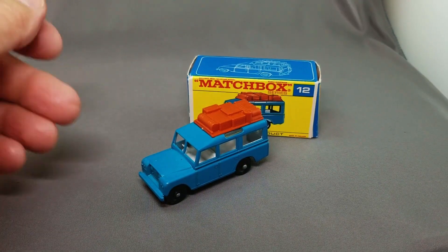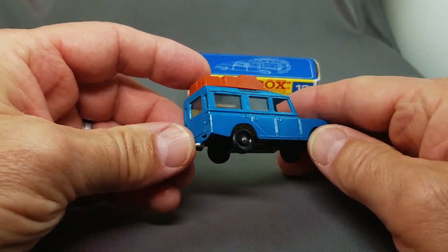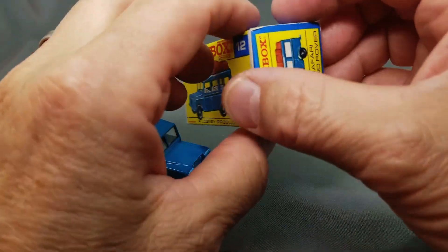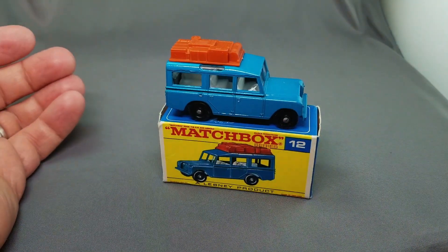This is a very popular model — the Land Rover in the blue. It also comes in green, which is a lot more difficult to find than the blue, but they're both beautiful. That's the F-box in beautiful condition — number 12, the Safari Land Rover.